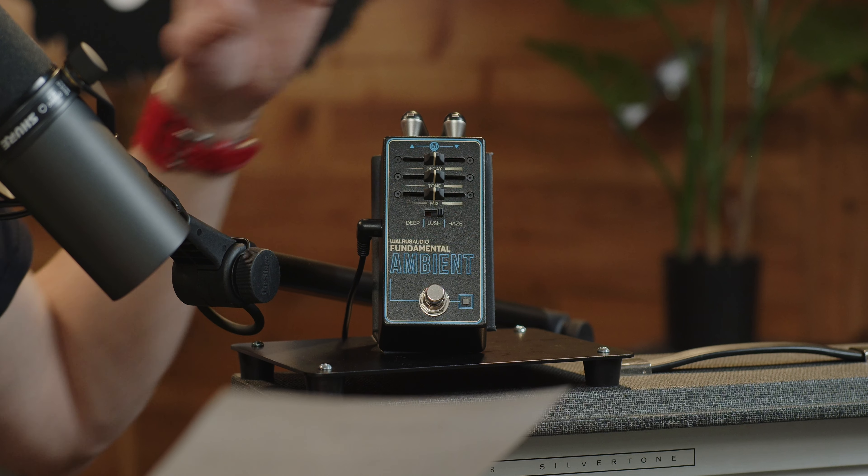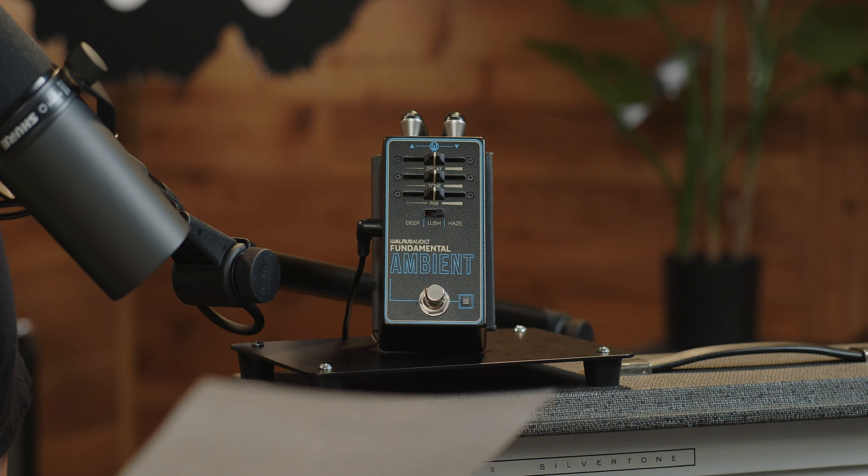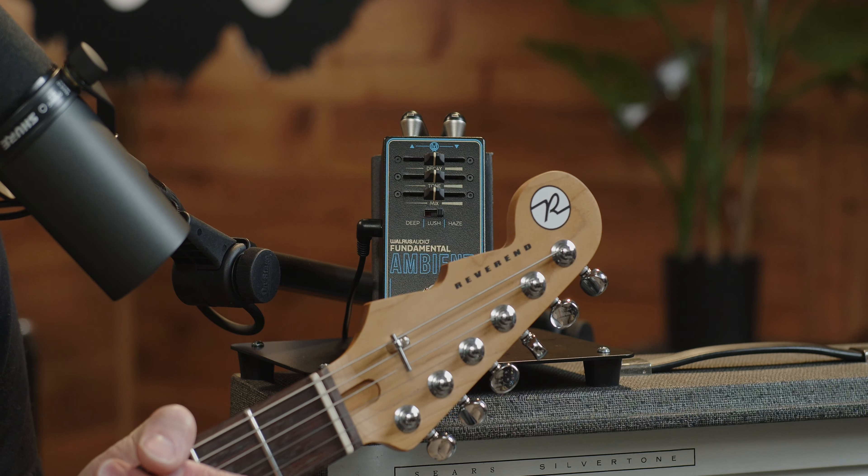Trails mode — that's cool, this does that. The ambient reverb comes with trails mode active by default. To disengage trails mode, hold down the bypass stomp switch while applying power to the pedal. Once the LED flashes, it indicates trails mode is turned off. To re-engage, repeat the process and wait for the LED to turn dark. With trails mode active, your reverb decay will fade off naturally after turning the pedal off. With trails mode inactive, the decay abruptly cuts off. So for an ambient pedal, you can kick it off, feed it a sound, and it will continue to ring out — that's awesome.